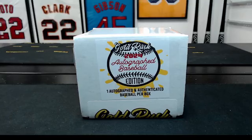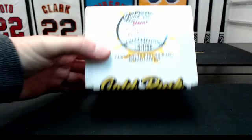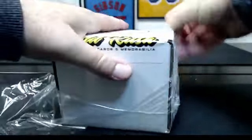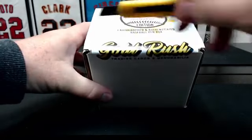All righty guys, break number two of the day. This one is 2024 Gold Rush Autograph Baseball — this is the first one of these out of an 8-box case. It was just released. One hitter, relatively low risk, high reward. We have one spot out of 10 that we keep.